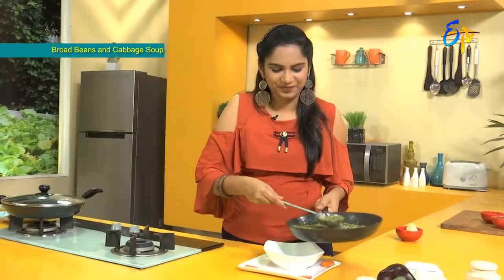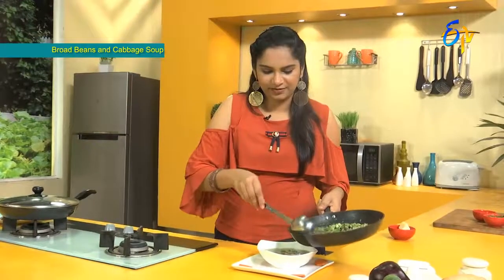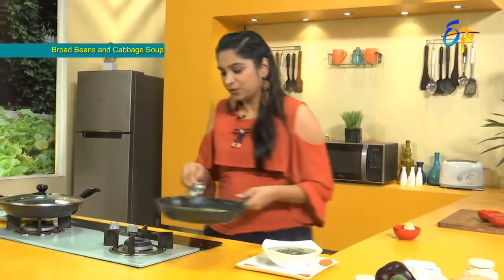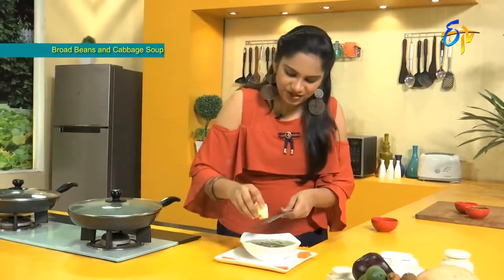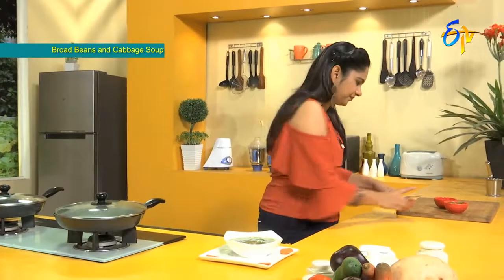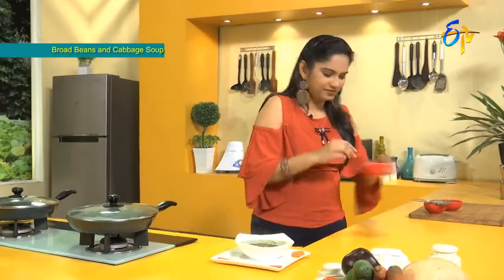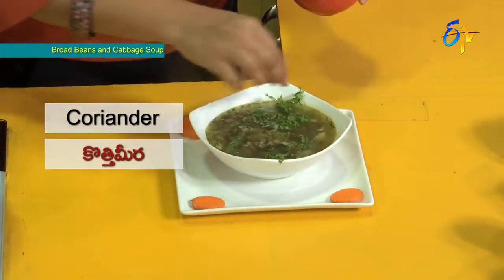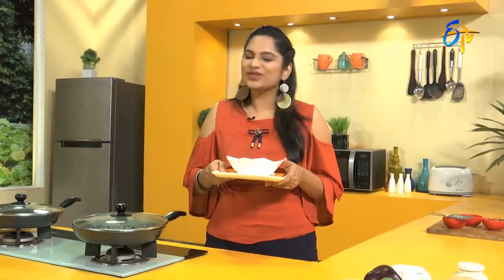Let's dish out the soup. The pudina flavor is very good. Let's grate and add some cheese on top. This soup has cabbage and vegetables and proteins. This soup is completely balanced — it is called Broad Beans and Cabbage Soup.